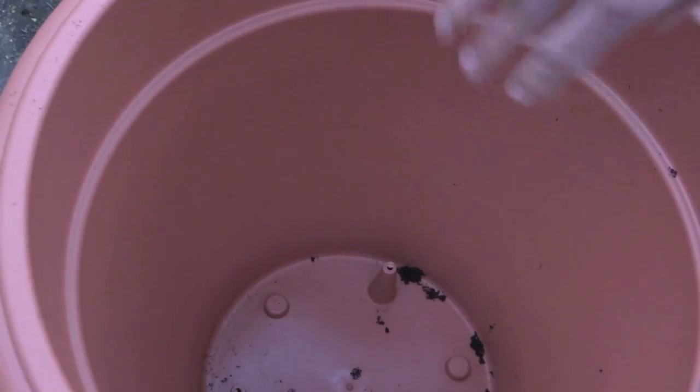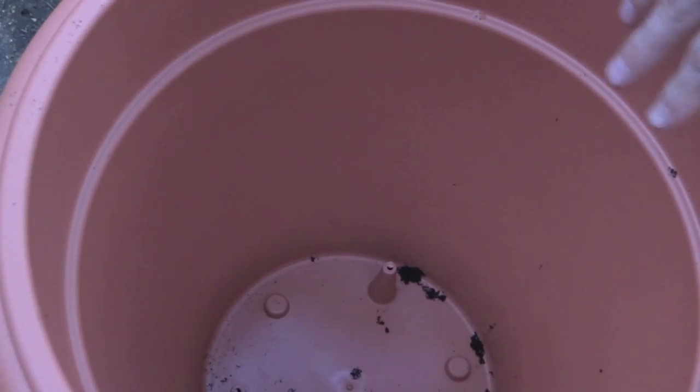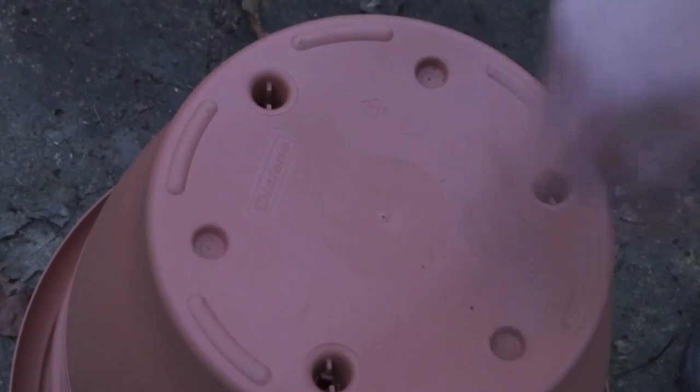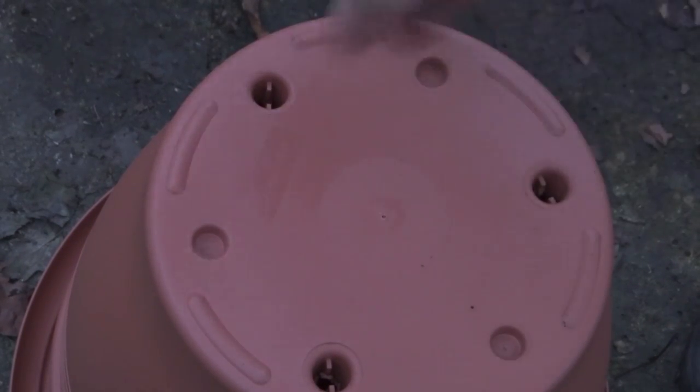One thing to be aware of if you've bought a container: make sure there are drainage holes at the bottom. This one currently doesn't have any, so before I start filling it with compost I'm going to punch a few holes in the base and centre, and then get planting.